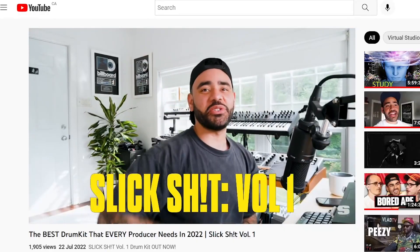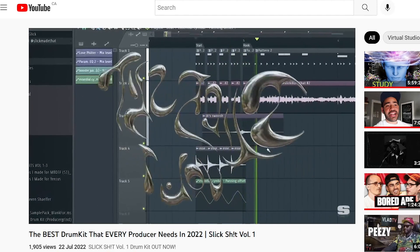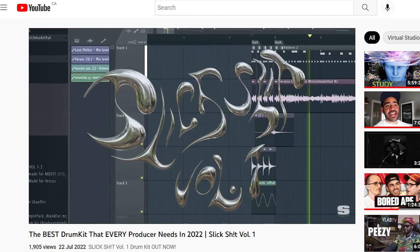We also released a video on YouTube going through all of the sounds and cooking up with it, making some beats. Sometimes your words aren't enough to convince somebody to buy the kit, so you have to have a video showing the content inside of the kit and how it's really going to help level up their sound.